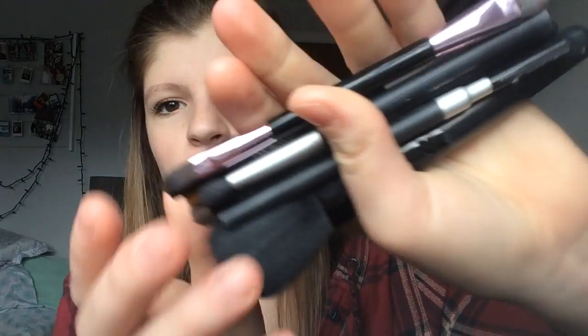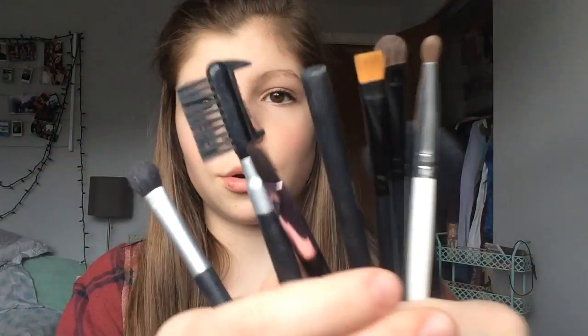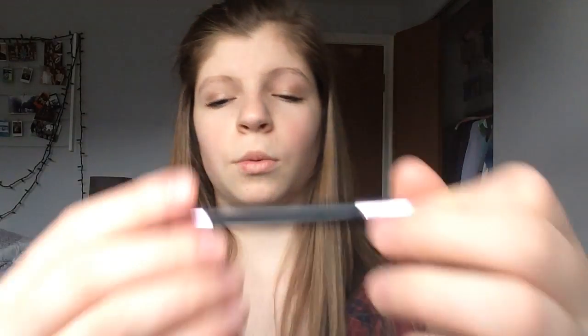In my next little cubby I have my makeup brushes. These are all my dance competition makeup brushes — I have a lot more but those are just my regular brushes. I'm not going to show you all of them, but these are basically my makeup brushes. This one is the one I use the most.